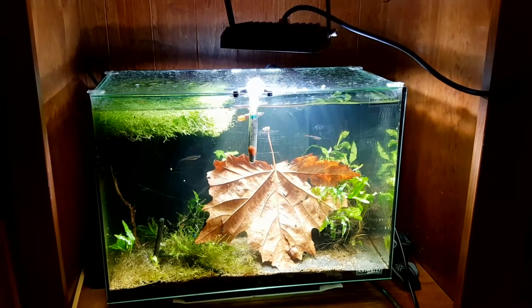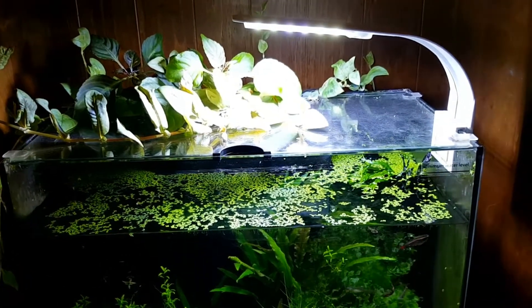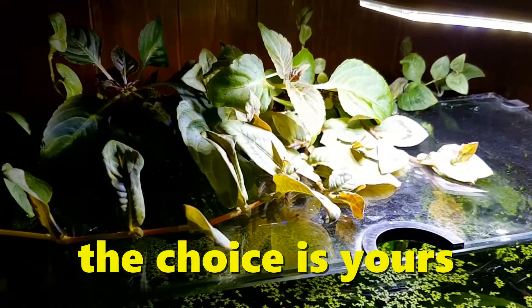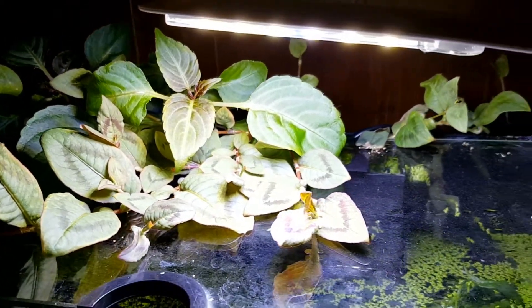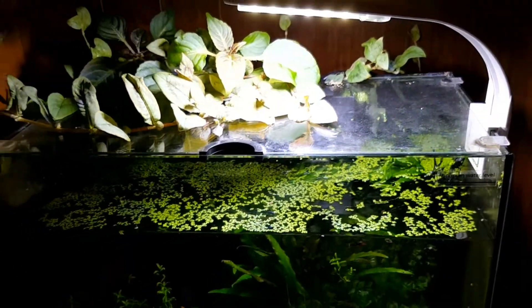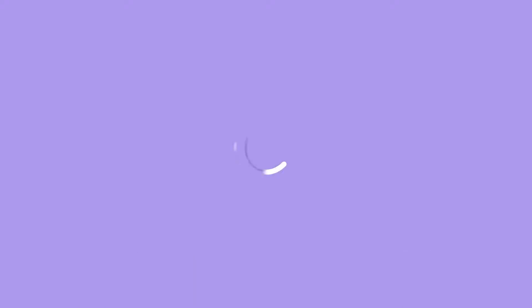So whether you use a DIY LED floodlight or a purpose-built LED aquarium light, either of the two types will work perfectly fine — it's just a matter of what suits you and the choice is yours. Both of these inexpensive LED lights have worked tremendously well for me in growing all kinds of plants. I hope that answers the question of whether you need special aquarium lights. Hope you've enjoyed the video, click here for more videos, and we'll see you on the next one.